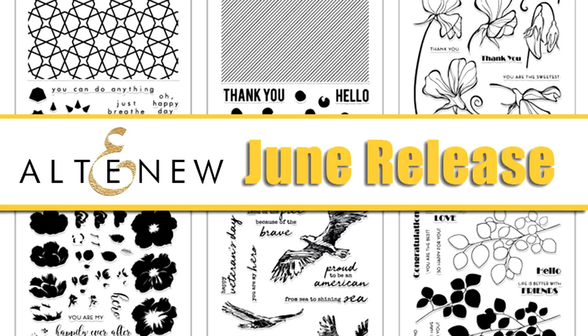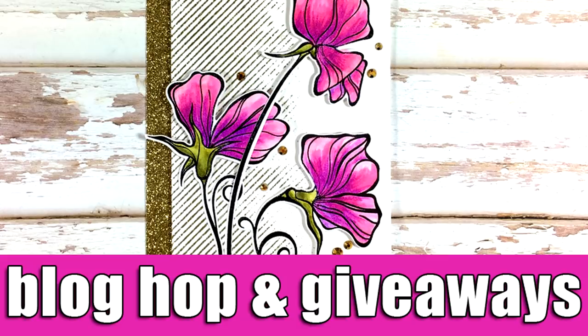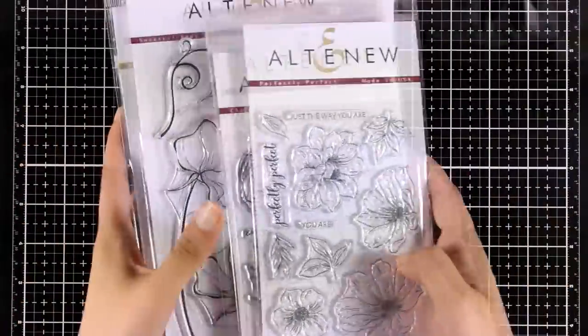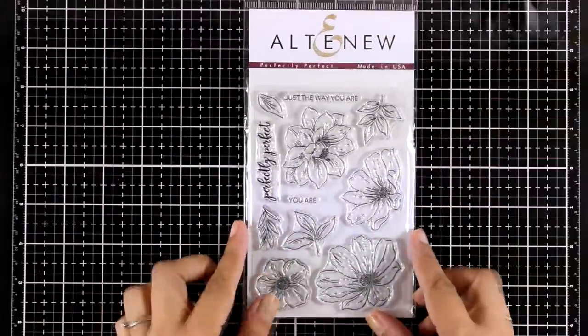Hi and welcome back, it's Vicky here. Today we are going to take a close-up look at all the products released by Altenew for the month of June. There is also a blog hop full of inspiration and lots of giveaways, and you will find a link to that at the end of this video. The June release is packed with stamps and dies and we are going to take you through all of them.